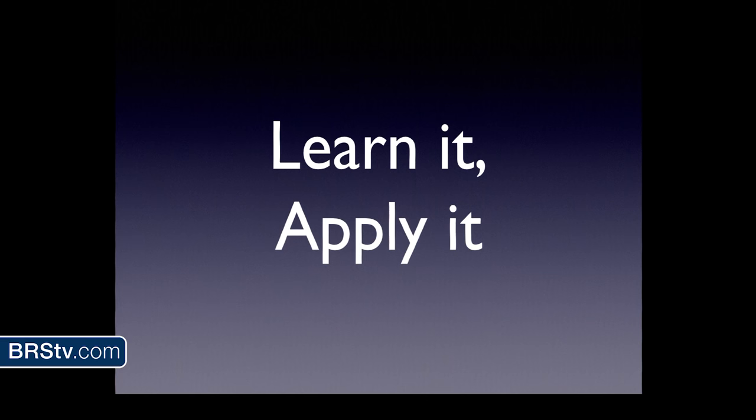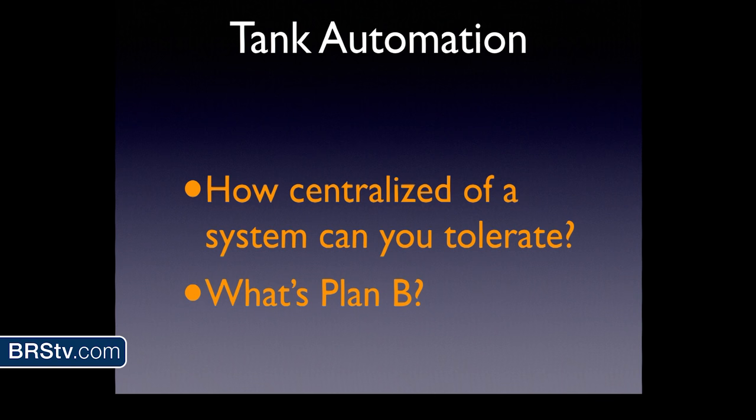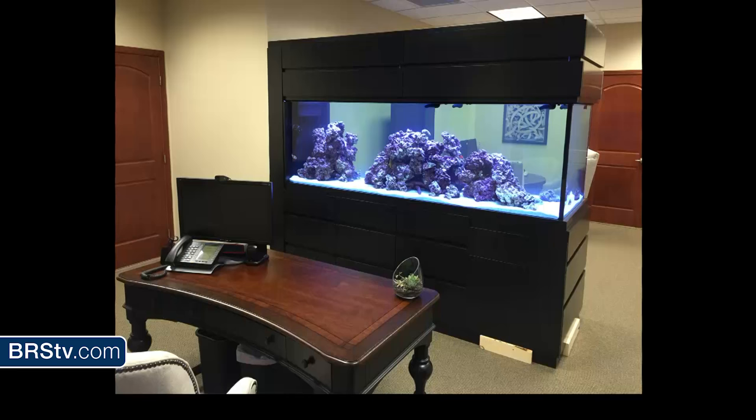I've talked a lot about concepts — let's make the rubber meet the road. Here's the 436-gallon tank in nowhere, South Dakota. This tank is in an office building my client does not own, so if something goes wrong, she's in big trouble. I put in many systems on this tank related to automation. We took over the employee break room and put in a fish room — you can do that when you're the boss. We have a sump on the left, mixing station on the right, and both sit in watertight PVC trays with drains that run to the floor drain in the corner. This is passive automation — if something overflows, it catches in the tray and drains rather than hitting the floor.